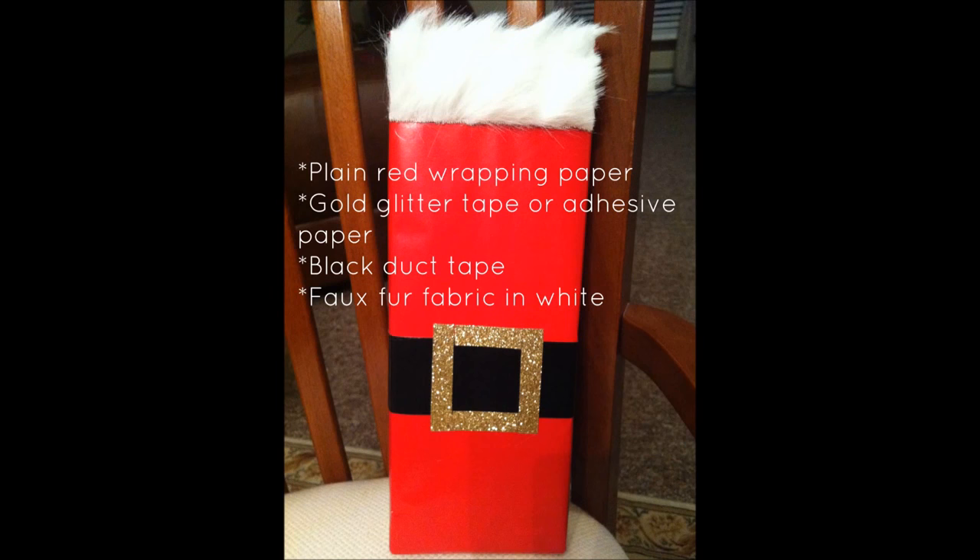For the Santa suit wrapping, you are going to need some plain red wrapping paper, some gold glitter tape or adhesive paper, some black duct tape, and some faux fur fabric in white. Cut your red wrapping paper to size for your package and wrap it as normal. Then wrap a piece of black duct tape around the package and cut it to size. Cut your gold glitter tape in small pieces to create a square buckle, then adhere your faux fur to the top and you have a Santa suit. Quick, easy and so special.